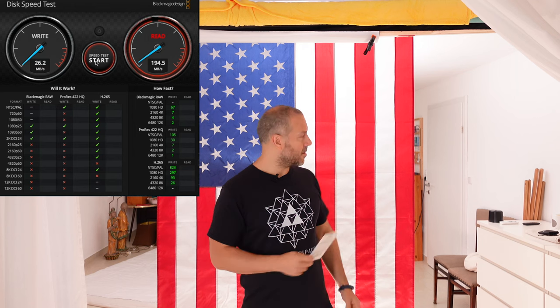So this is my studio and this is my new backdrop — I like the colors. I like the flag design, though I don't agree with everything the US does, obviously. But it's a great design anyhow.